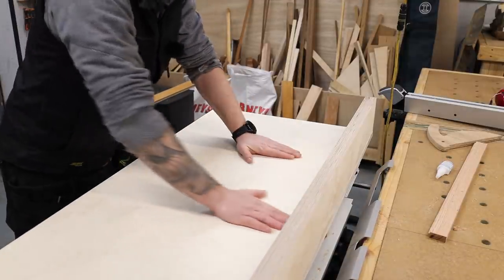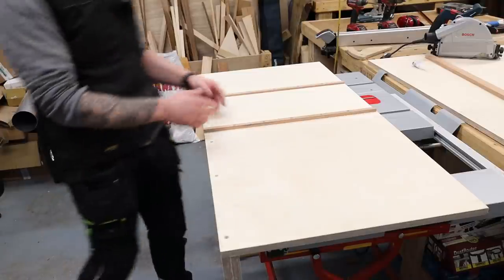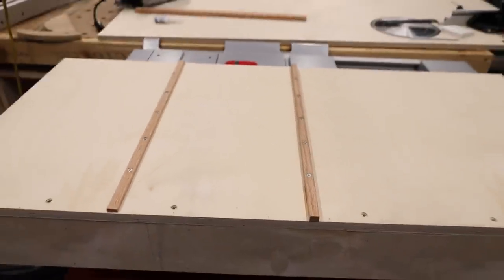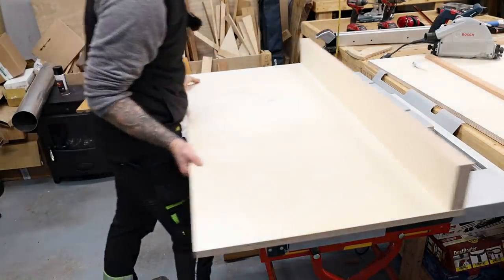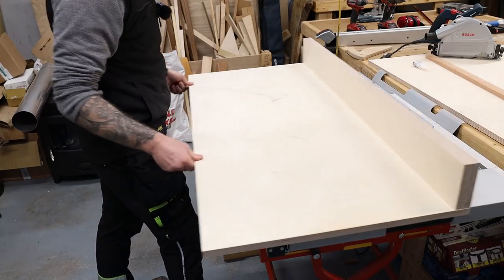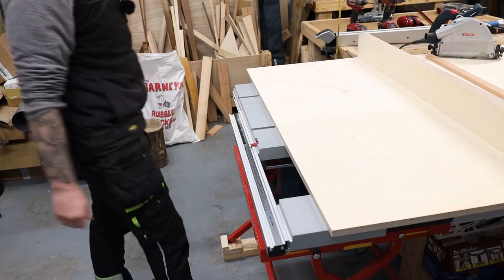Runners are now in place. I let the glue set up, flipped it over, drilled some countersunk screws and screwed them in place, plus a couple of countersunk screws into the back fence. Now our cross-cut sled runs nicely inside the two slots.